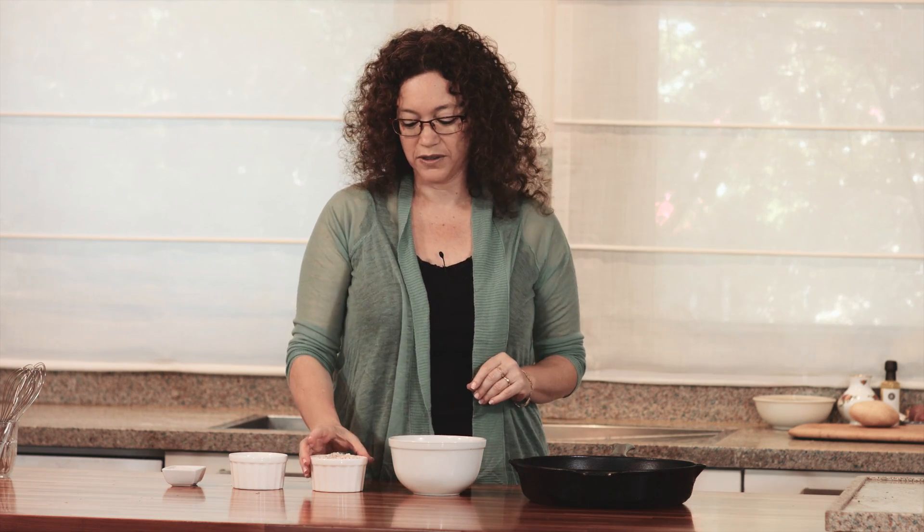Hi, welcome to our Clean Foodie channel. My name is Orly and I'm going to show you how I make a one ingredient tortilla. It's going to be made of oats only, so it's gluten free.